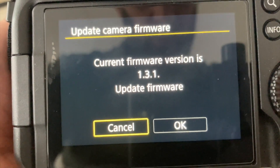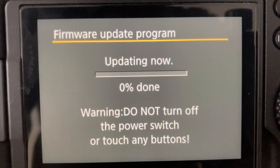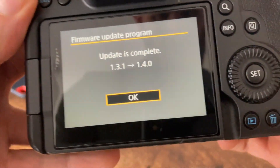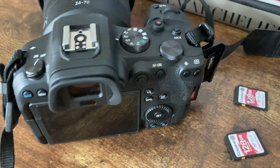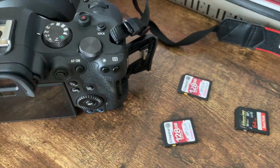The current firmware version is 1.3.1. Select Update Firmware, then just leave this for a minute or two. Push the Set button on the turn wheel and you're all good to go.